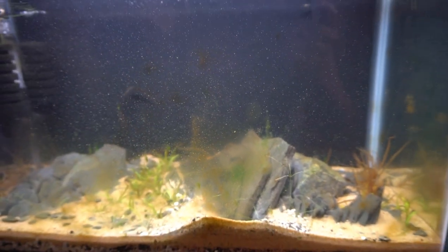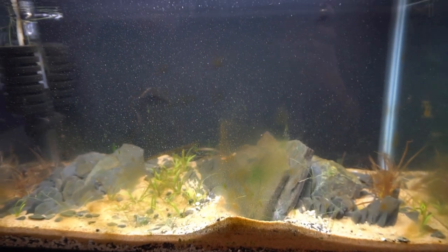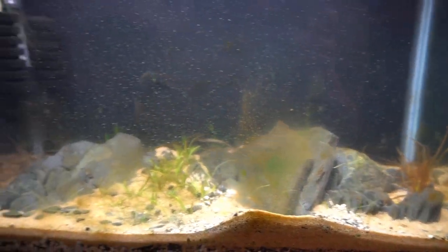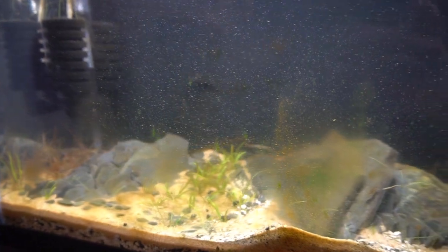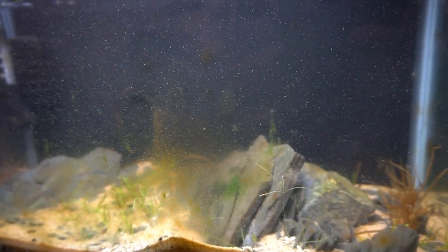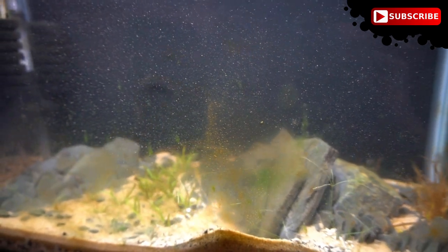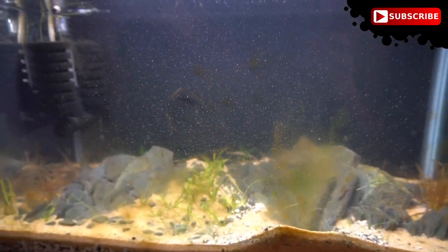I really wanna see what's on the glass of this aquarium. You can see that there's some little white stuff. Those are probably little infusoria microorganisms. And then that brown stuff, the little splotches of brown stuff around the tank on the glass, that's diatoms. Those are single-celled organisms, more like a plankton, and they do convert photosynthesis.